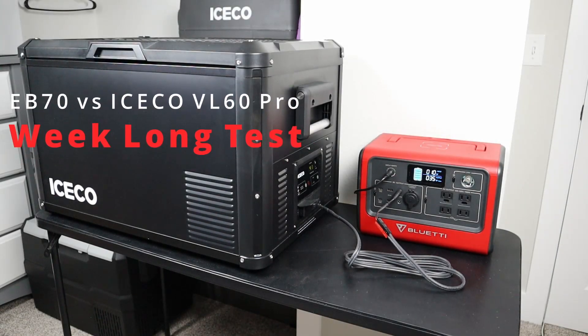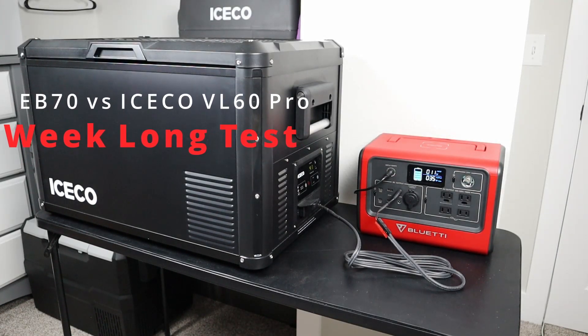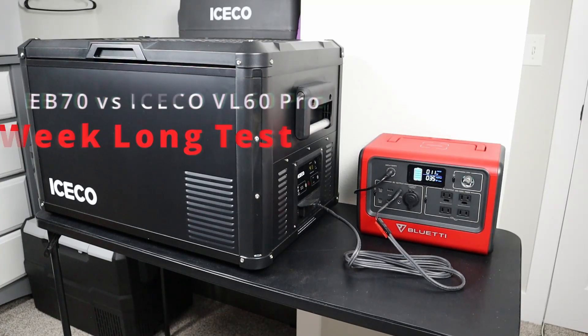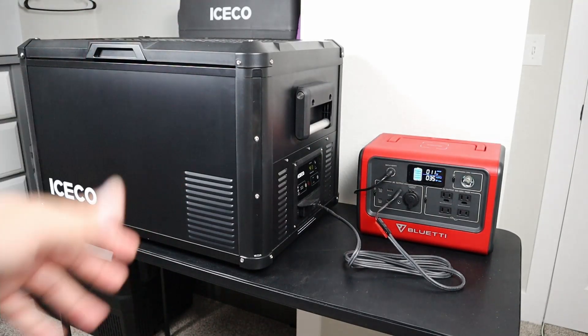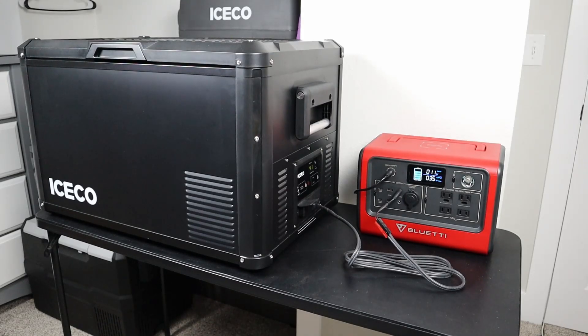Hey guys, welcome to a new video. Today we're going to be doing a fridge test on the EB-70. What's interesting about this fridge test is we're going to have a 100 watt solar panel plugged in. Are we going to be able to run the fridge forever? Normally you'd be able to get about a 2 day run time on this EB-70 using a big fridge like this. Let's see if we can get a longer run time.